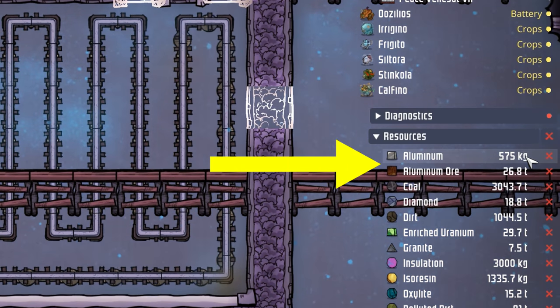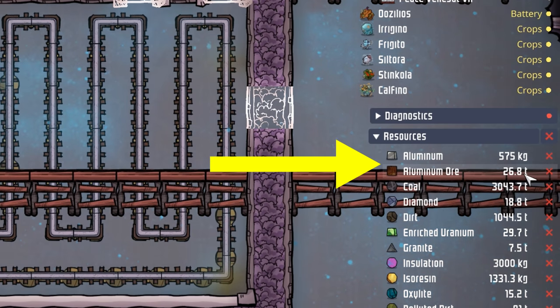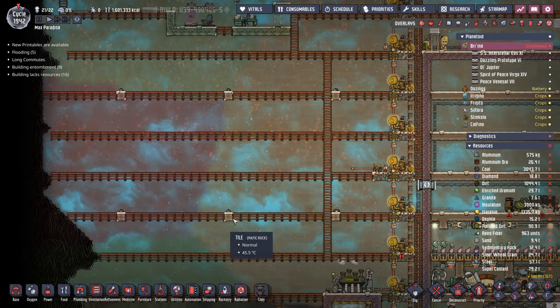I just realized while building we're down to 575 kilos of aluminum. We still have 27 tons of aluminum ore, but we need to get working on that aluminum refinement. Metal tiles are pretty cheap - they're only 100 kilos, but the resource costs can definitely add up. We'll go ahead and queue up 99 more aluminum, and since we're waiting on that, we can start building our farm out.